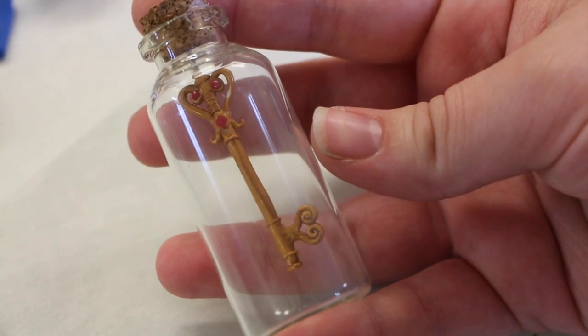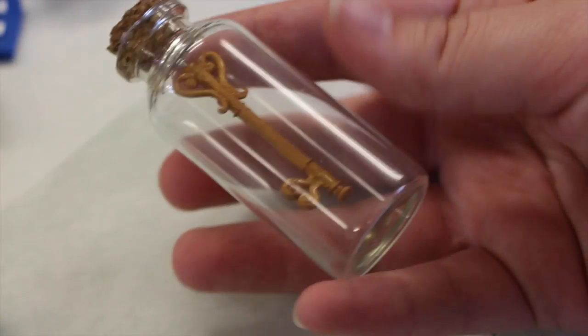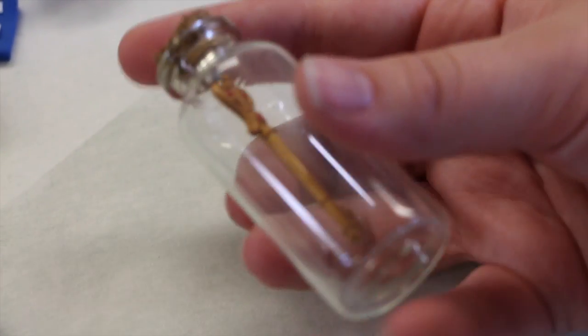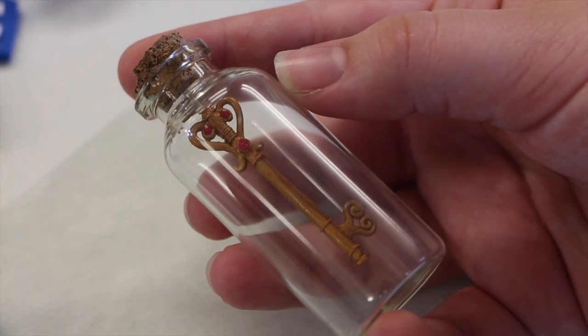Here we have this small key in a bottle charm and I just wanted to see if I could fit it in there. I'm not really a huge fan of how the key turned out because I think it looks a bit odd, but I'm just happy that I was able to fit it in the bottle.